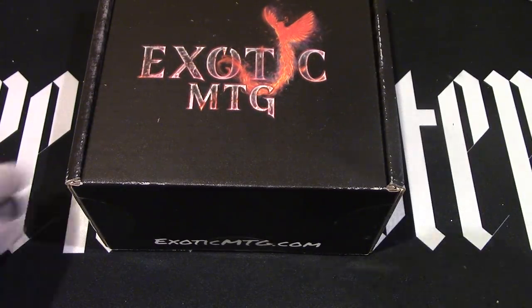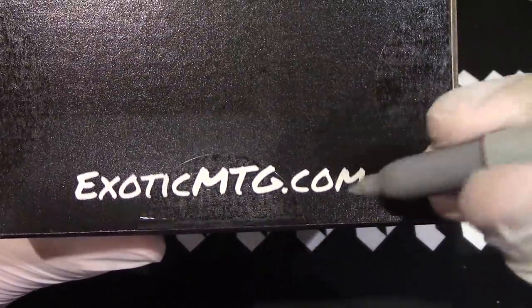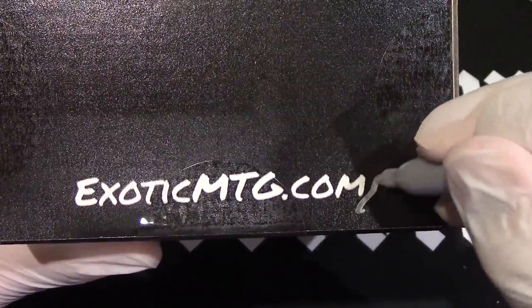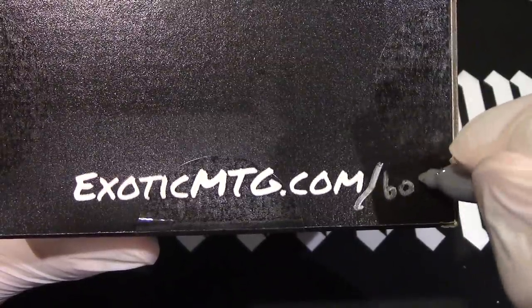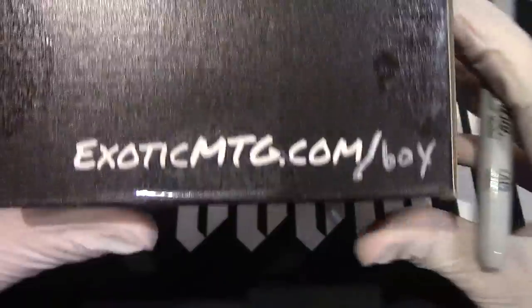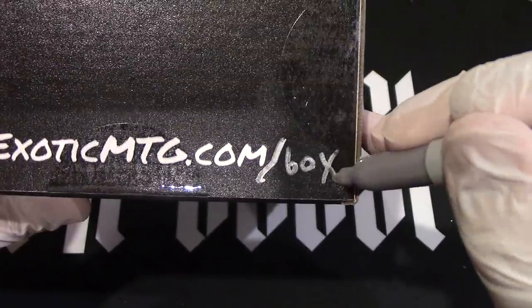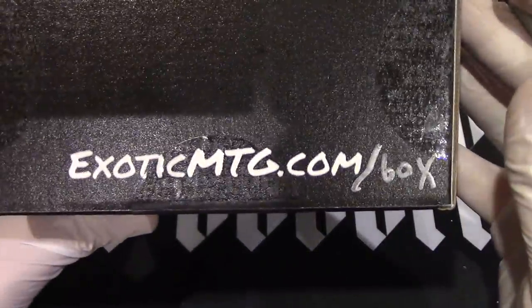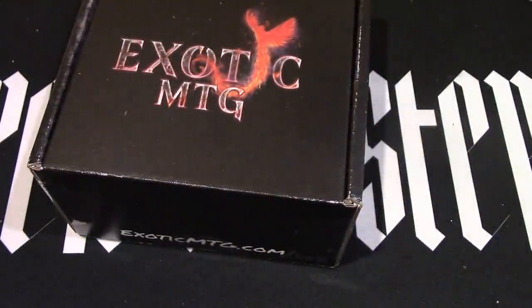Let's fix this real fast. We've got exoticmtg — see if it'll write. Yeah, it will. Slash B-O-X, and that'll take you right to it. That looks like a Y — hold on, there we go, now it's an official X. Now let's get to the cracky-cracking and see what's inside.